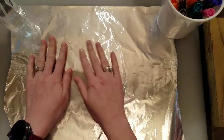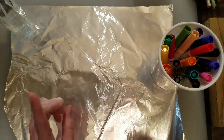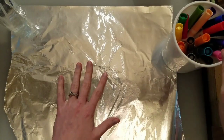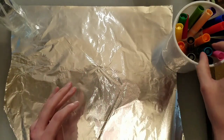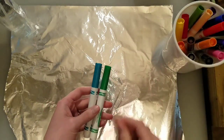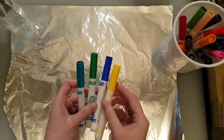You take your tin foil and your colors. I like to think about a color palette beforehand, because if you do all of the colors they could all mix up and get a little muddy. So I like to just pick a couple — maybe warm colors or cool colors, or colors that just go well together so that if they mix it's okay. I think I'm going to do a teal, a green, maybe a blue, and a yellow. I think those will look nice together.